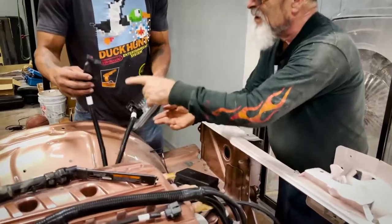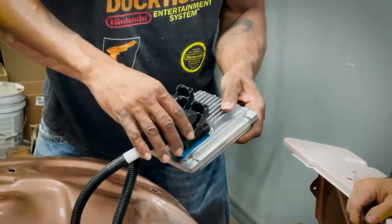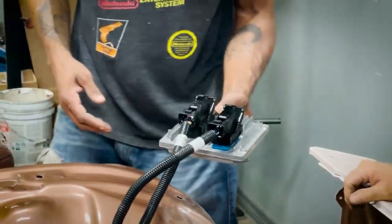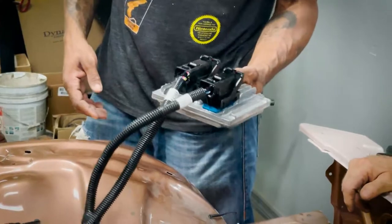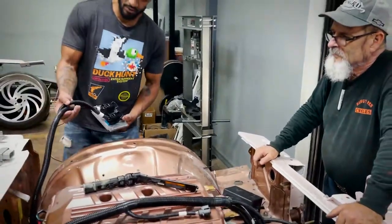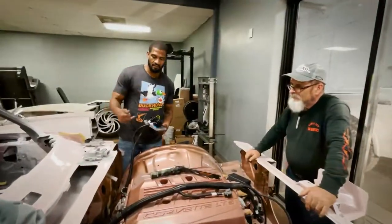That's backwards - it goes that way. You've got to push that down to lock it. It'll go down another half inch - you can see it's not locked yet. Once you lock it, it holds full contact, brings it down about another half inch, and seals everything in.